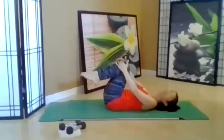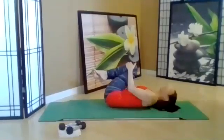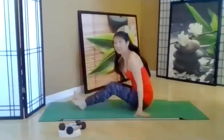Fold the knees in, drop side to side. Go ahead and come up — add a stretch, just in case you felt it in your lower back.